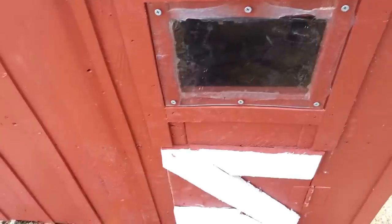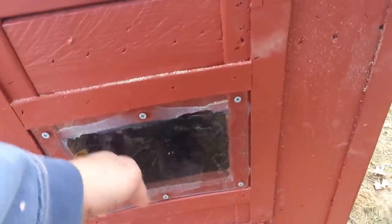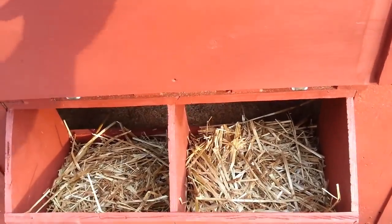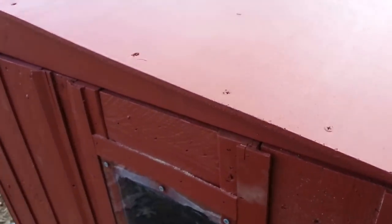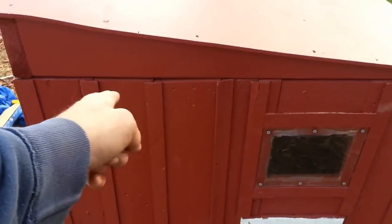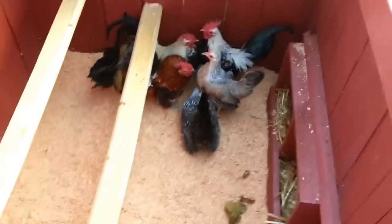We've got the door — if security against predators is a concern you can put a latch on there and it'll be pretty secure. Got the window in it, got the nest boxes on the side that pops open so you can get in to grab your eggs. If raccoons are a problem in your area, you might want to put a latch on that too. It's a pretty airtight little coop. If you're in the south or anywhere needing extra ventilation, with the roof being hinged you can prop it up with a 2x4 for better airflow.